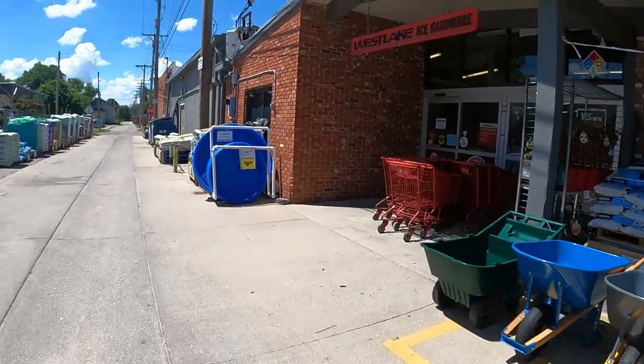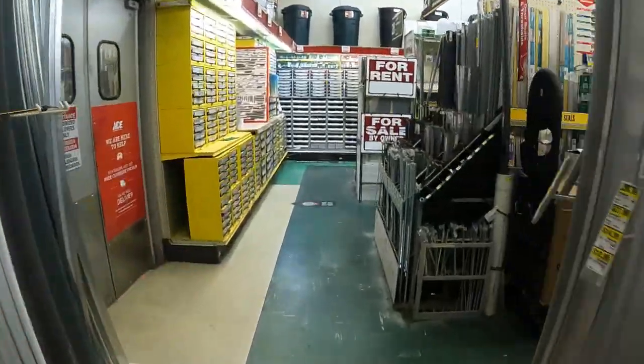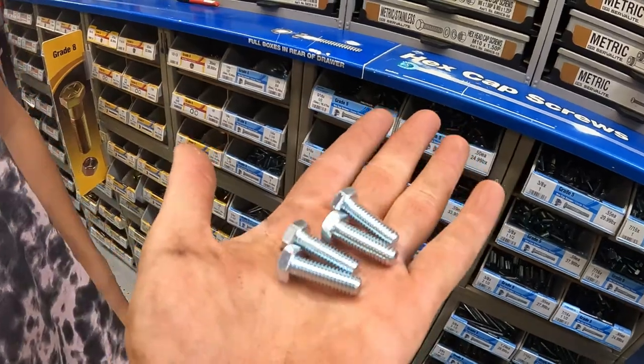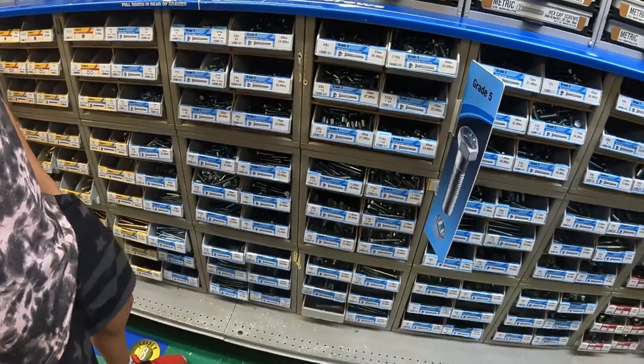All right, now we're at Ace Hardware. We're about to walk in and go find our screws and bolts. All right, I think we've found what we needed. Now we just gotta get some nails for the pallets.